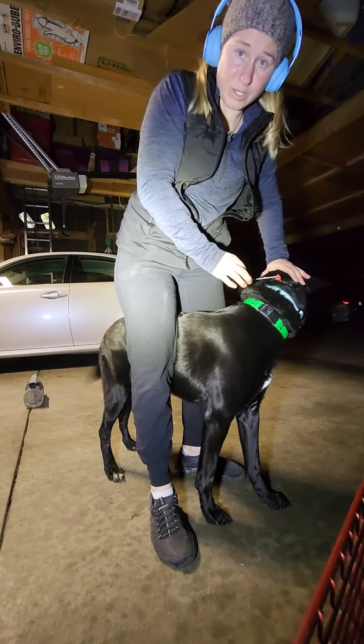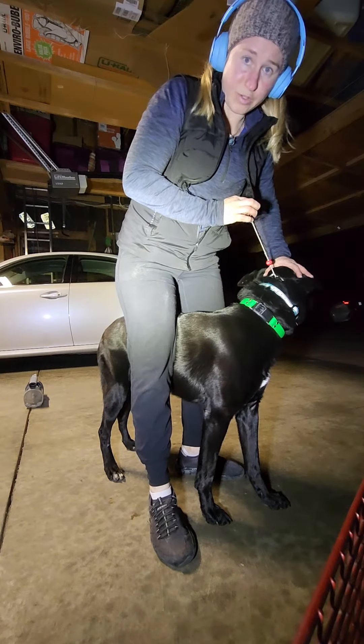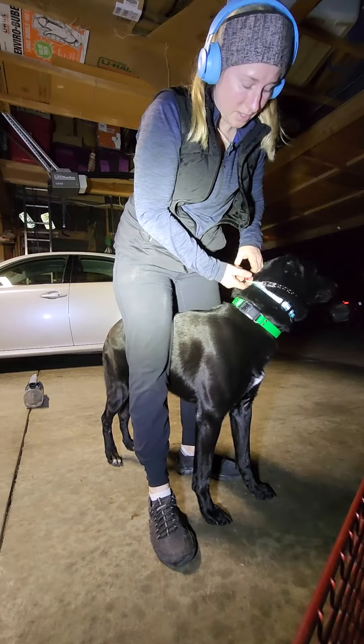So when you're ready to use it, you flip your leash, put your leash on, give little pops as you need to, and then when you're done, you can loosen it up all the way and it just sits nice and loose on her.